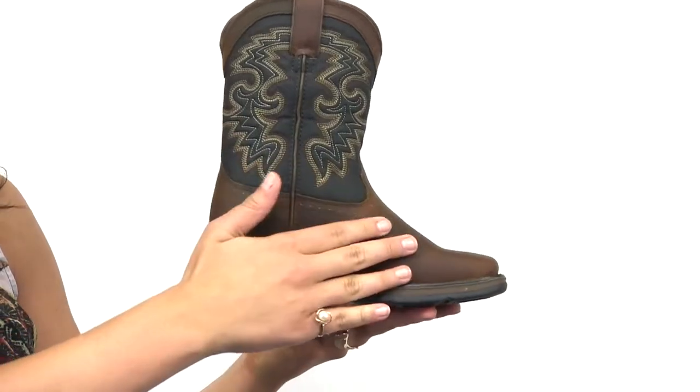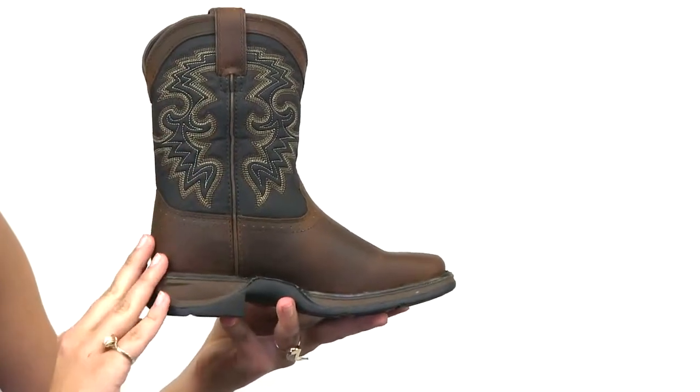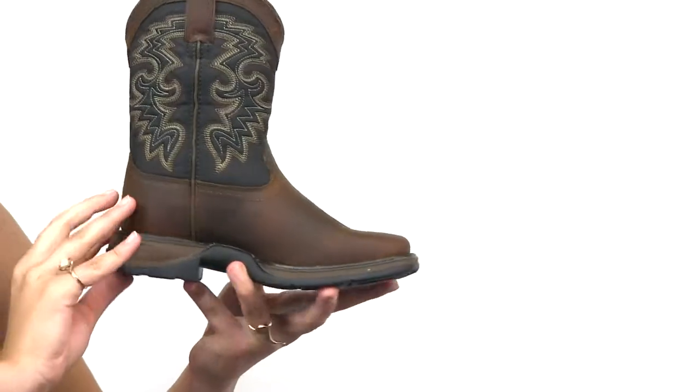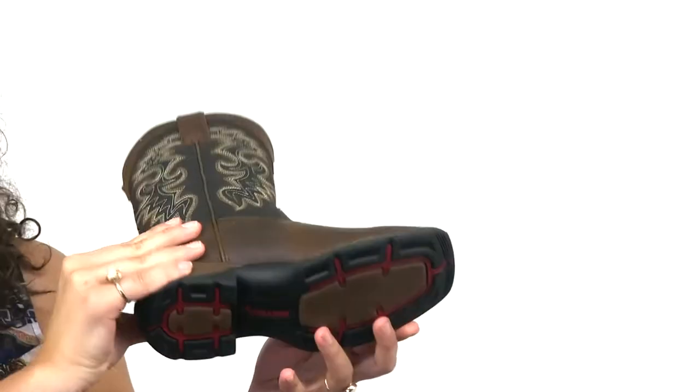This is the Little Durango Kids Western Boot. It's made of full grain leather and contrasting embroidery to offset the black on the shaft. It has a one-inch cowboy heel, a square toe, and a rubber outsole, which gives your child traction on smooth surfaces.